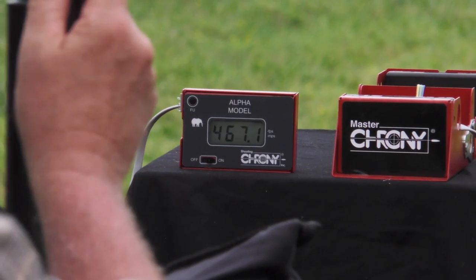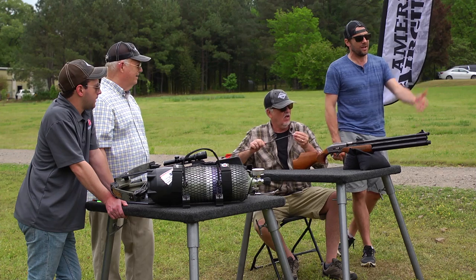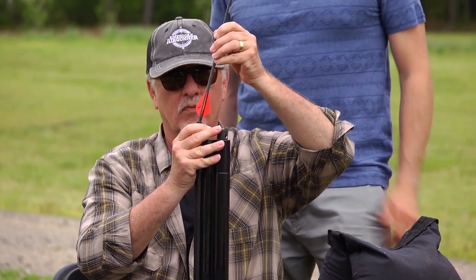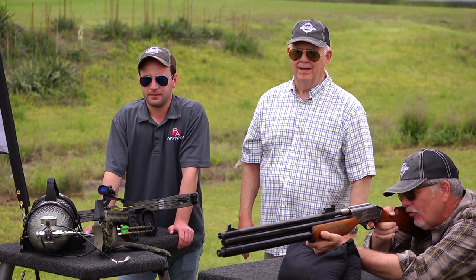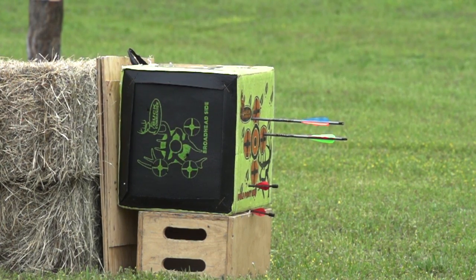Another shot at 467 feet per second — but you hit the wood and broke the arrow. Let's try one more and half-cock the Sam Yang to see the difference in power. At full pressure you can get a max, and as you bring it down a little bit the feet per second go up. Result at half-cock: 385 feet per second.